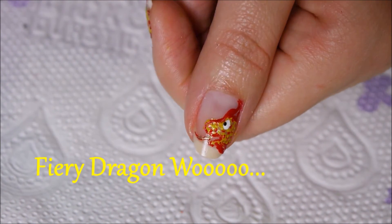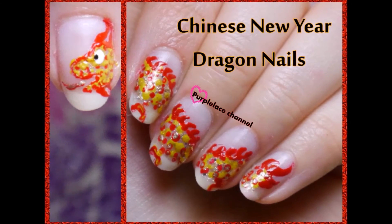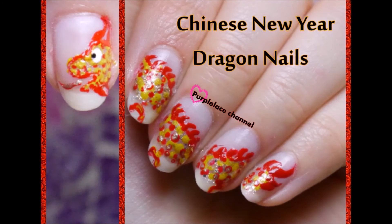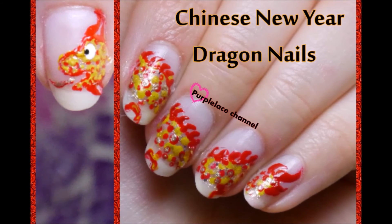That's it for today's video, guys. I hope you found this technique easier to create the fiery dragon. Please don't forget to check out more videos. Till then, ciao, and 'Xīn Nián Kuài Lè' — I hope I pronounced it right. Anyways, cheers!